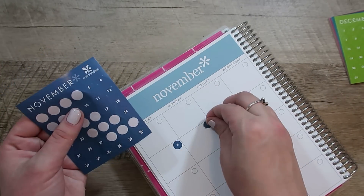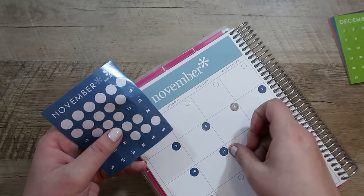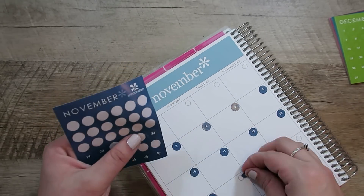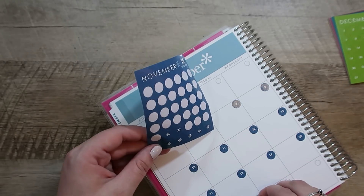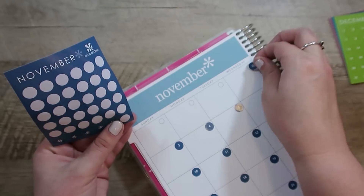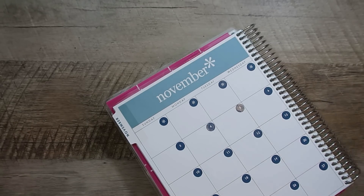My plan is each month when I set up my normal monthly layout and plan my month, I will also pull out my wedding planner and plan that upcoming month as well. It is definitely going to be a balance next year between everyday life commitments, my goals, and the things I still want to accomplish, as well as planning the wedding. So each month I will pull out all three planners — my wedding planner, my Power Sheets, and my normal planner — and map it out.